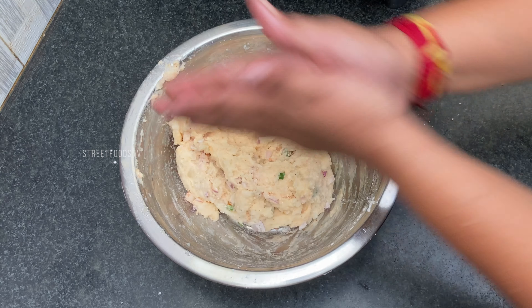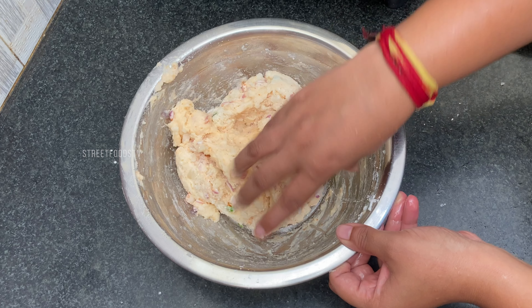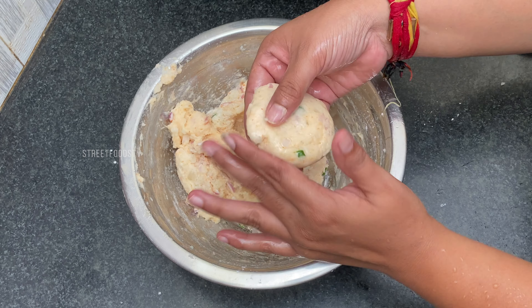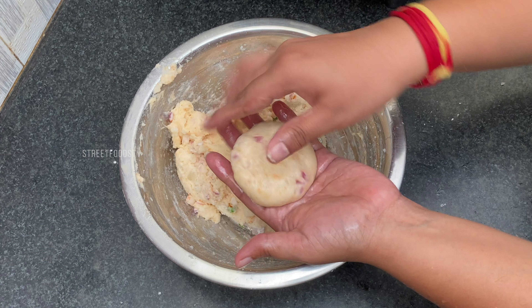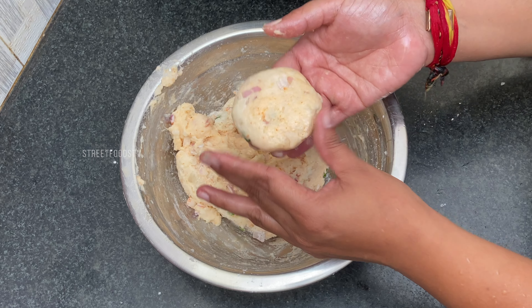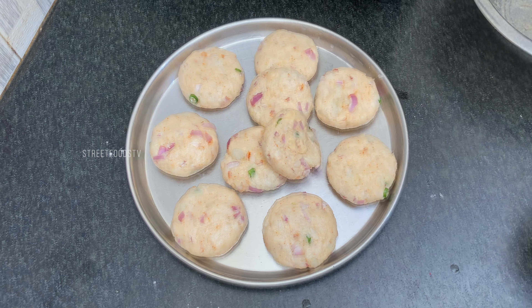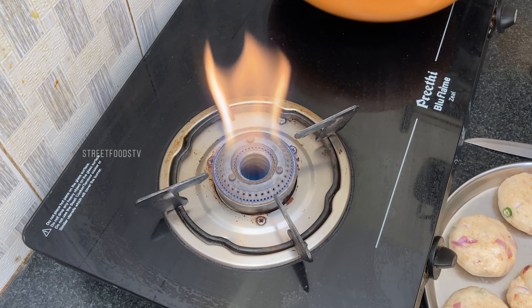Apply oil on the hands and shape the patties. So now all our patties are ready. Let's start frying.